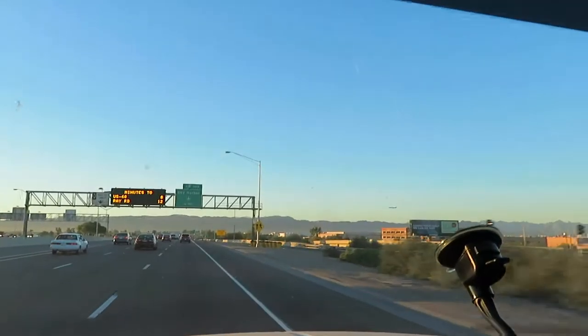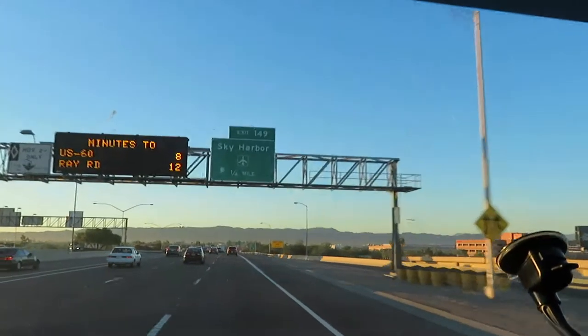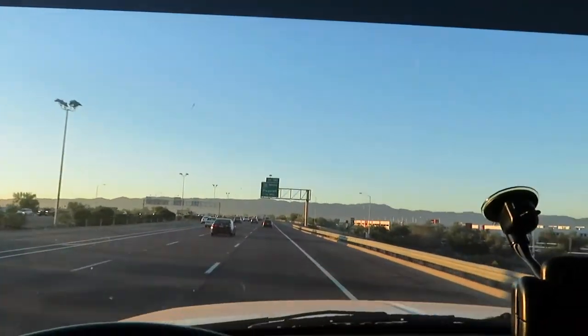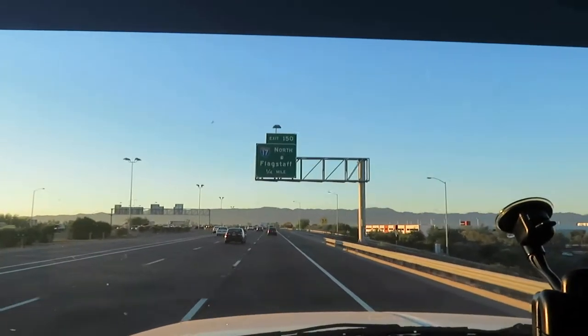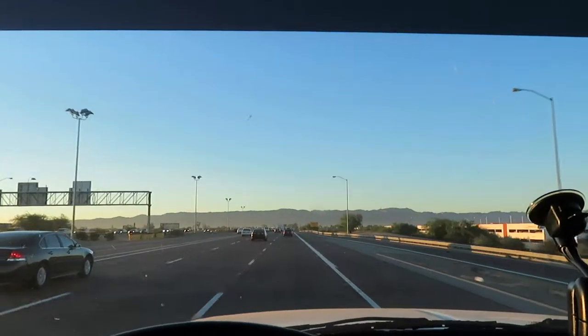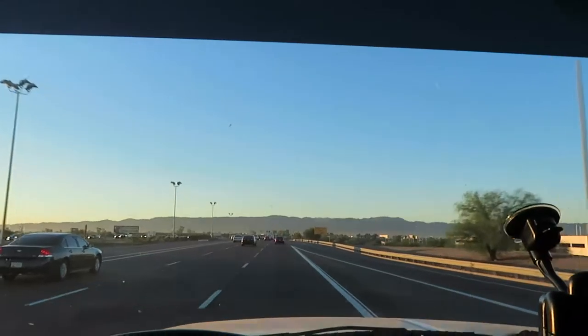On my way to work this morning. Traffic's not too bad. You can see the plane coming in just above the mountains there. Every once in a while you can time it just right so that a plane goes overhead as you're passing. I like to try to avoid it — I'm always afraid something's going to fall off the plane.